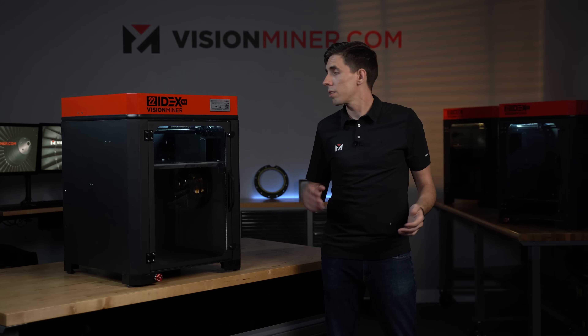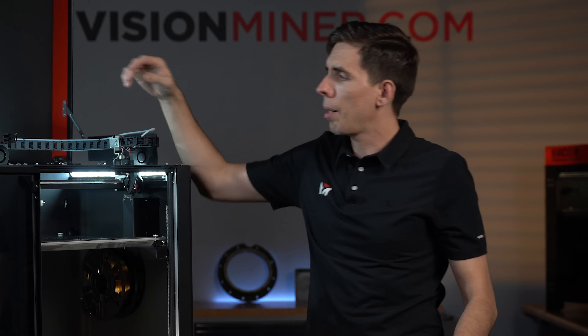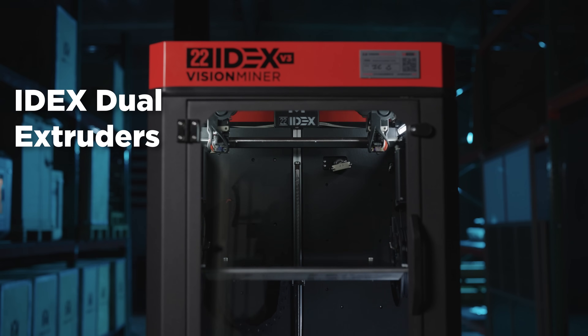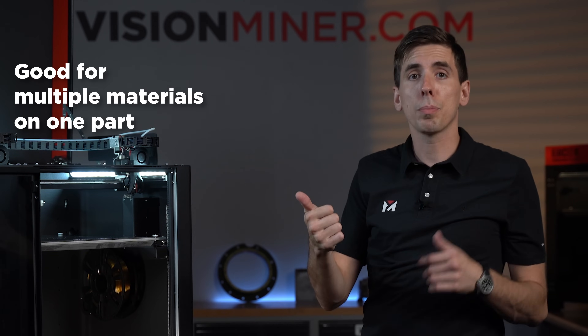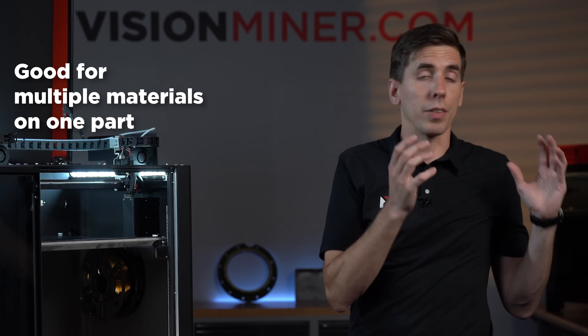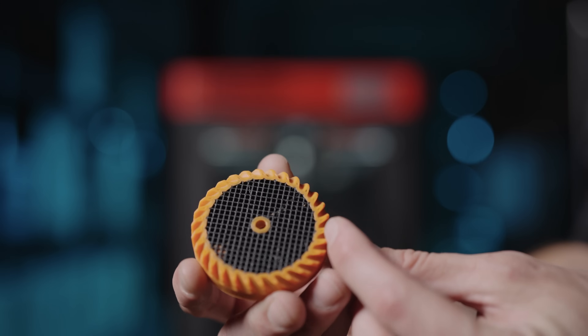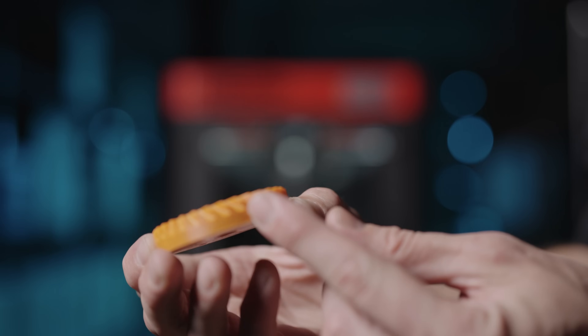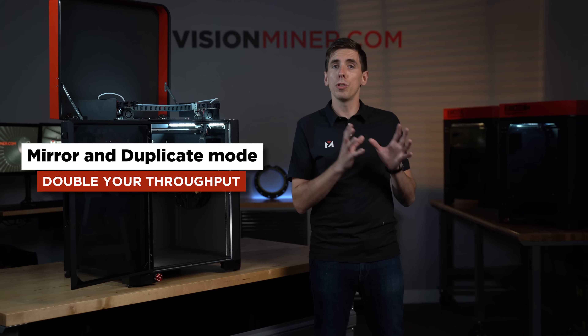Now let's go inside the machine and look at the components. Up top we've got dual heads — it's an IDEX machine, independent dual extruders. This is very useful if you want to do multiple materials on one part: perhaps a flexible and a rigid in the same part, or an unfilled material on the outside for self-lubrication properties while the inner core is made out of a rigid carbon fiber composite. Or maybe you want to use support material on one head and regular material on the other, so you can use the great soluble materials available.